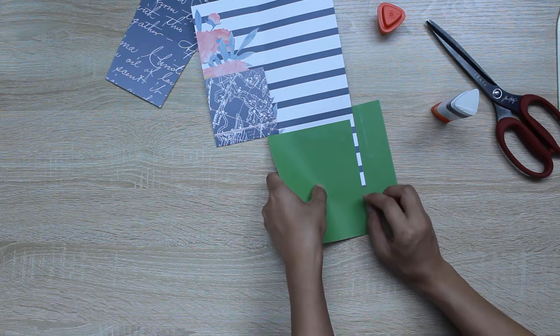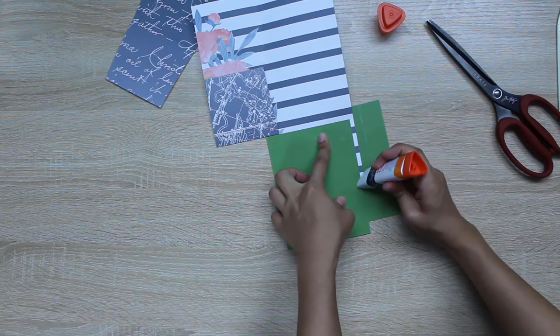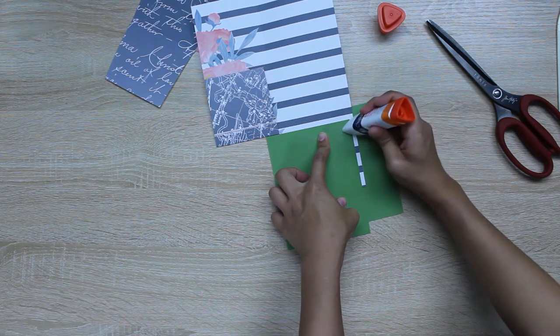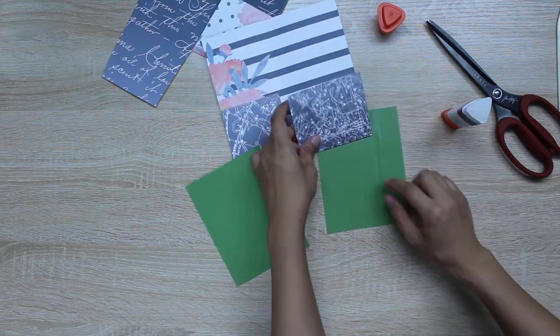For this side, leave a margin of about a quarter of an inch on the edge. Mask it with scrap paper so it doesn't get all over the place, and just apply the glue on that quarter inch margin.